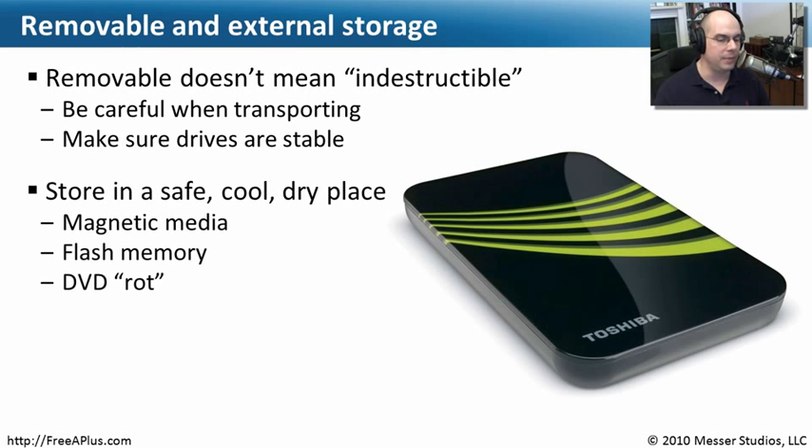This is also magnetic media. If it's optical media like a CD-ROM, DVD-ROM, or Blu-ray, you also want to make sure it's in a place without a lot of moisture — not very humid. The more humidity, the more what we call rot on DVDs will occur as it begins to oxidize, and some of the chemicals used on those systems begin to disintegrate and eat away over time. That happens over a very long time, but we obviously want to take care of this since it may have important data on it.